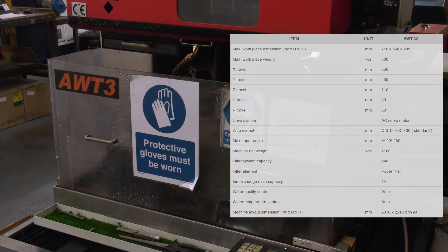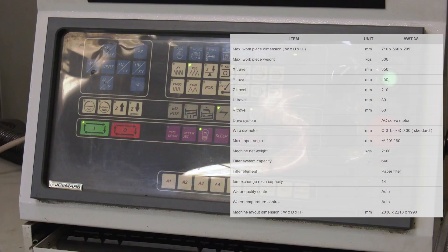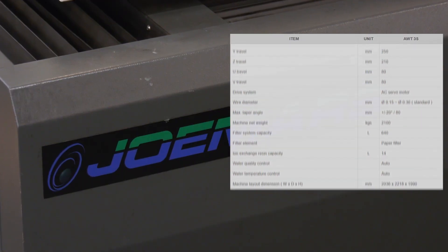So Steve, what about the servicing on this? Once a month, we stop it and do a filter change, a nozzle change and the crystals in the back, so we can keep it running.